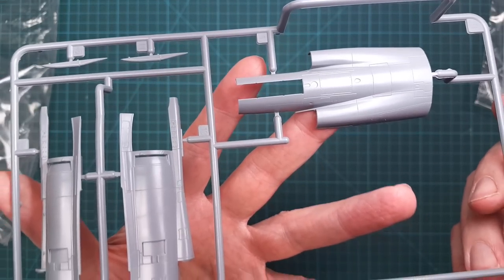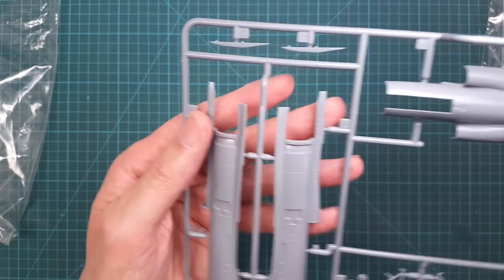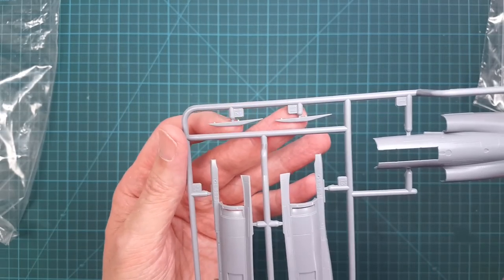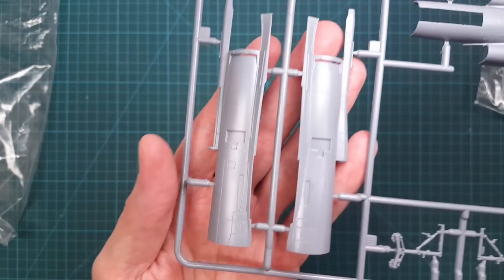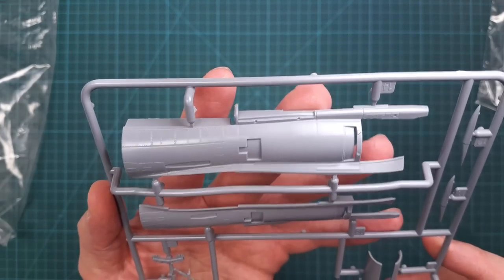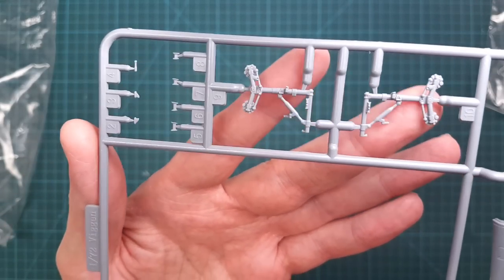Let's start looking at the sprue trees one by one. This is familiar — it's exactly the same layout as for the fighter version, but in this case some parts aren't used because they are only on the fighter. The other parts are common to both aircraft and everything looks really nice as expected.